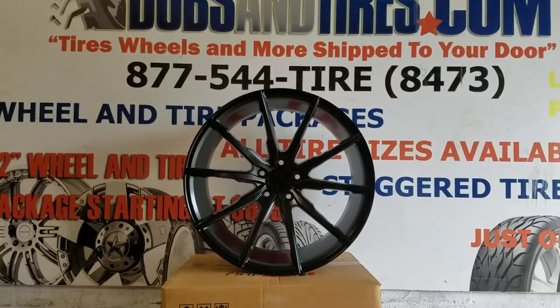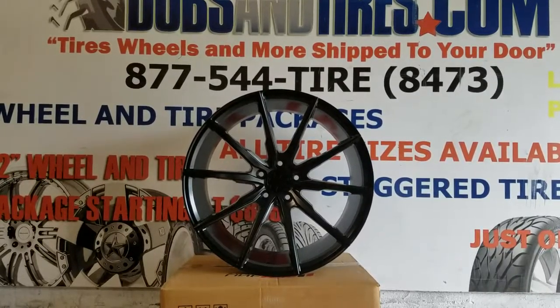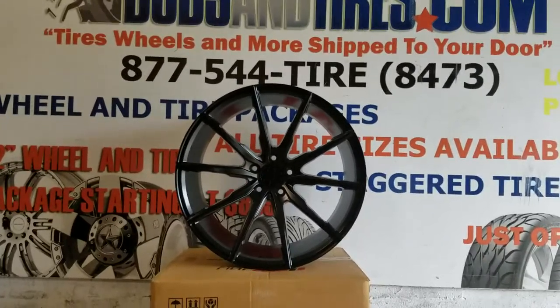Right now we're looking at a new line of wheels. This is the Speedline FS01. This is a rotary forged wheel, so it's very lightweight.